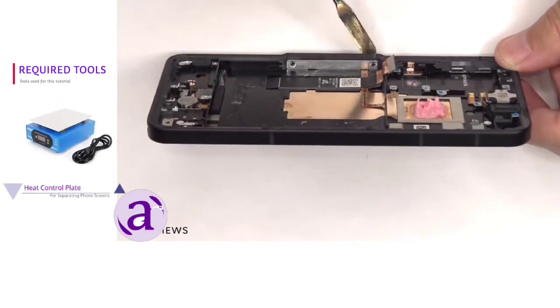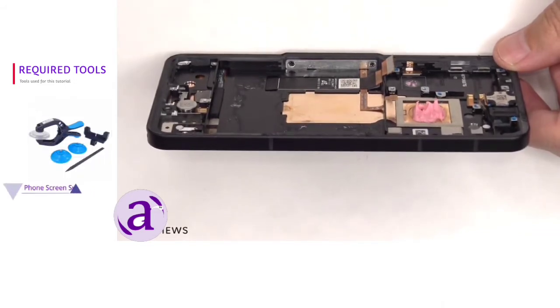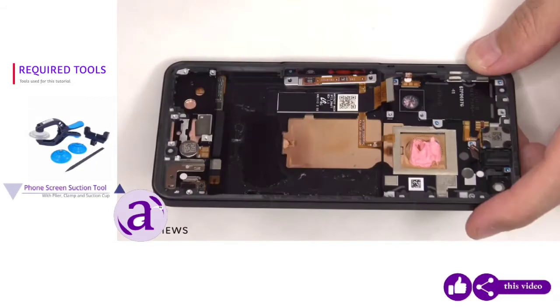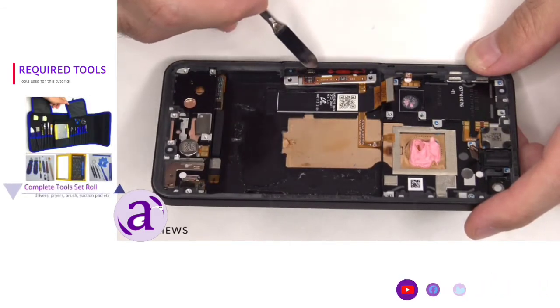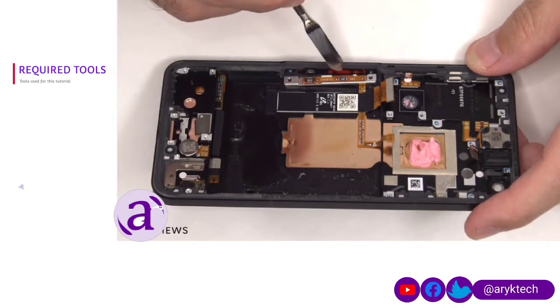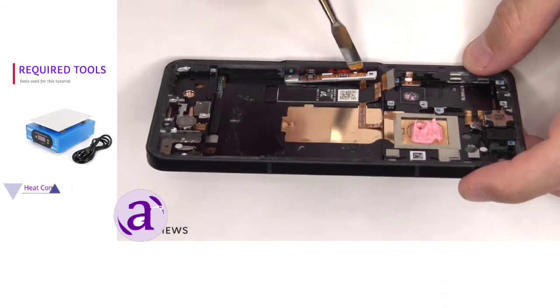Then there would be two Phillips screws on this metal plate you'd have to remove, releasing that metal plate and giving you access to removing that flex cable and the fingerprint reader. Here's a better look at it with the screws removed and the metal bracket laid back. There's a connector for the flex cable for the fingerprint reader, as well as the clicker for the power button. And there's a red rubber gasket around the opening of the frame.